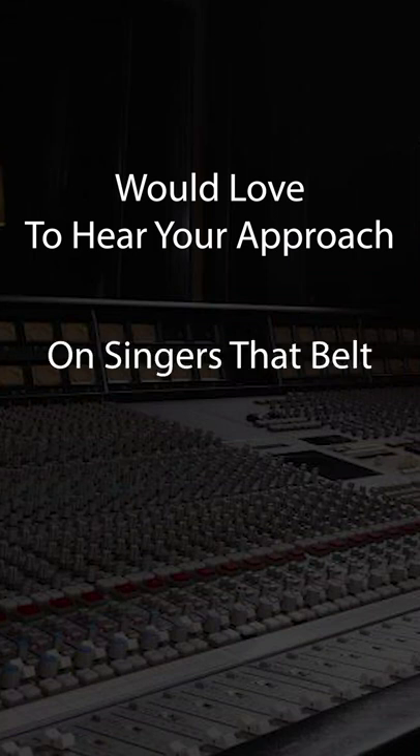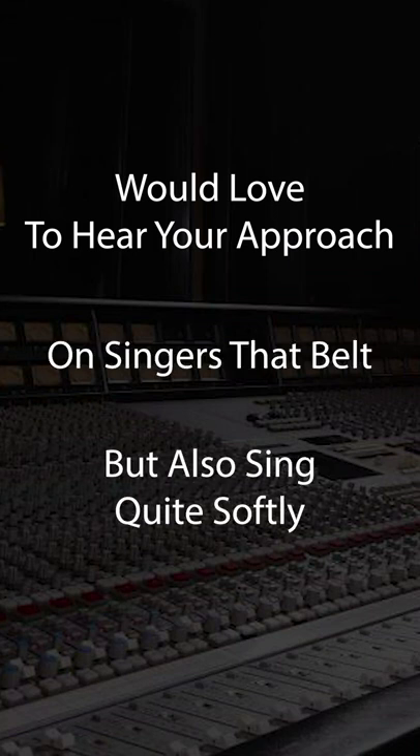We'd love to hear your approach on singers that belt, but also sing quite softly. It's a nice trick that I love to do all the time. What I will do is I will take my lyric sheet, mark off the soft sections, and then when it gets to a belting part, I'll mark down the gain.